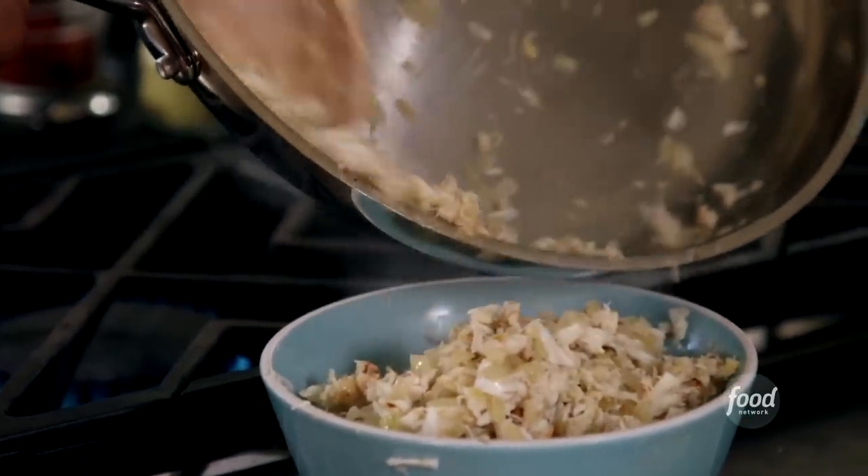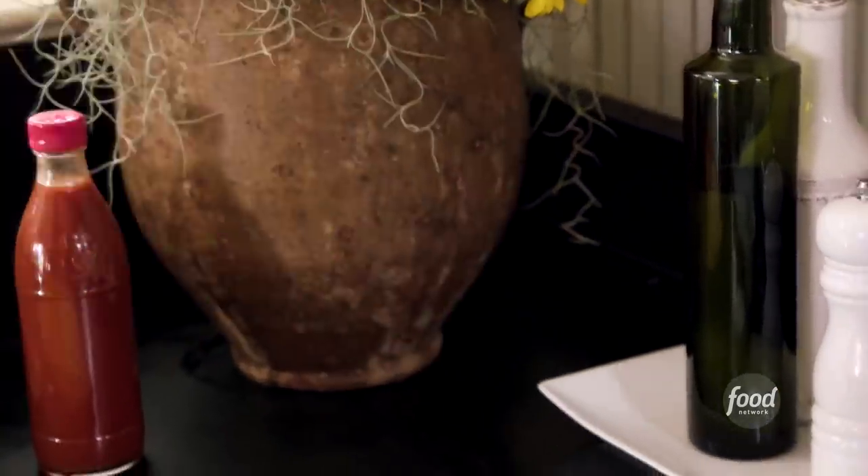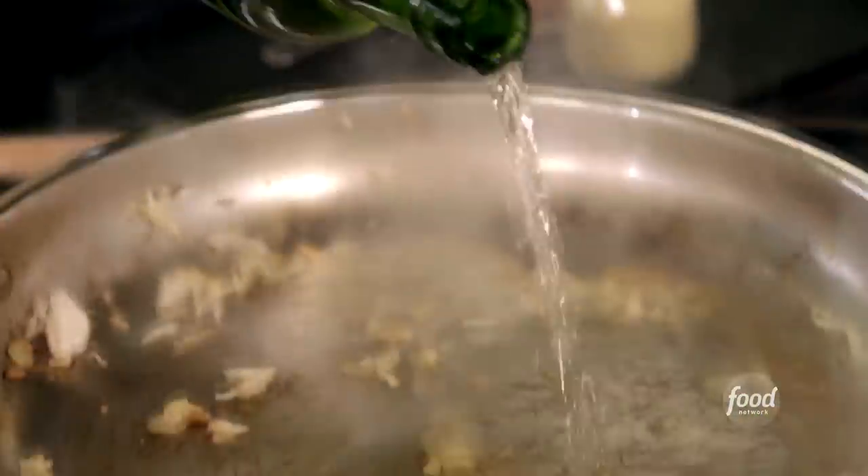I'm going to use sherry to deglaze the pan, which is just fancy for saying take the good stuff from off the bottom. I'm going to use about a half a cup.